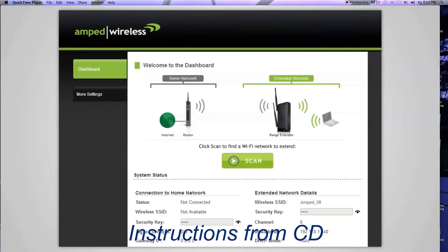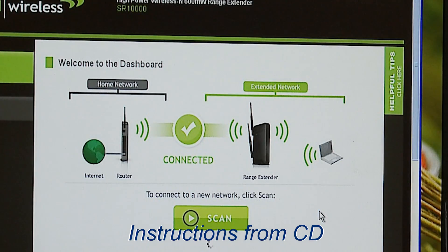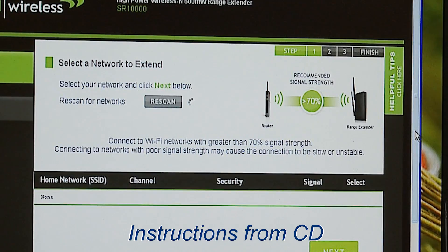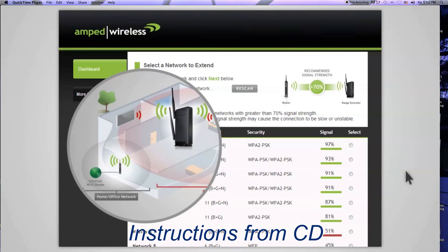Click Scan to begin the setup process and start scanning for your home network. When you see your desired network listed, check that it has a signal strength of 70% or greater. If your signal strength is less than 70%, or you do not see your home network on the list, your range extender may be placed too far from your home or office router.